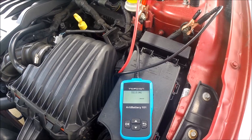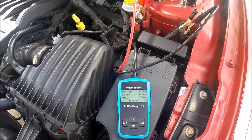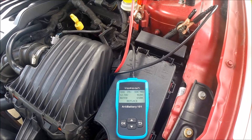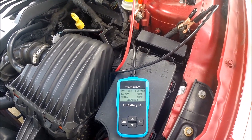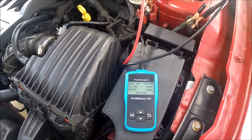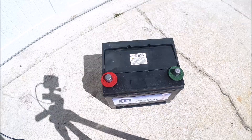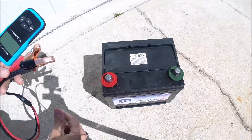Okay, testing. State of health: 39%. State of charge: 98%. Terminal voltage: 12.78 volts. 460 amps rated, 650 amp rated — replace battery. So my battery is dead. I thought my starter was gone but it's just my battery, so I'm going to replace it.